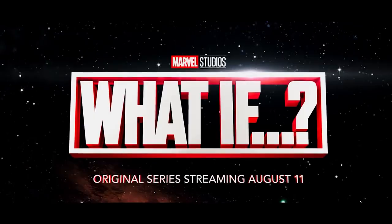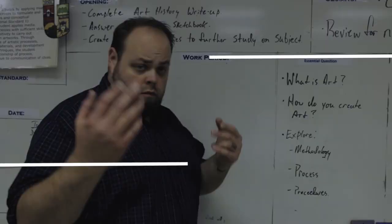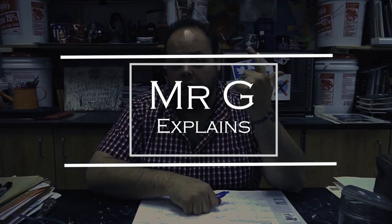Today I've only got one question for you: what if? Hey class, welcome back. Mr. G here.